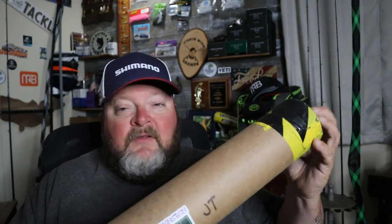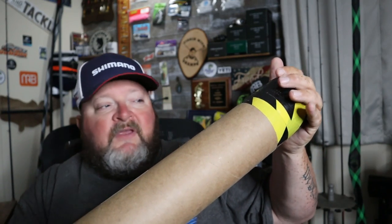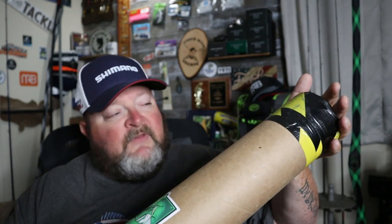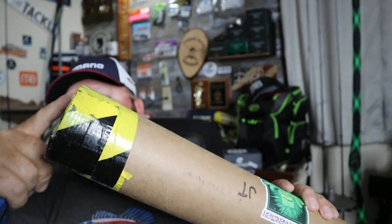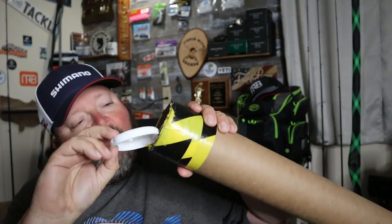I have a few standards, and you guys who've watched the channel know how I operate when I un-tube a new rod for the first time from a different company. First: quality of the rod tube — thumbs up there. Looks like the carrier did a good job and didn't tear it up. We've got good tape on the end. One of the telltale signs I always look for is a piece of tape or string at the end of one of the tubes to tape the butt of the rod so it doesn't shift inside the tube.